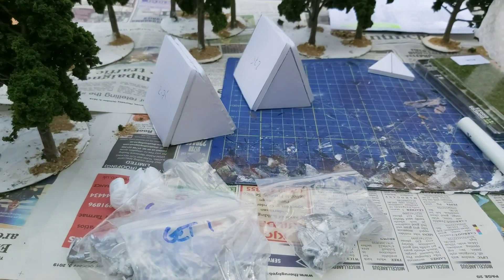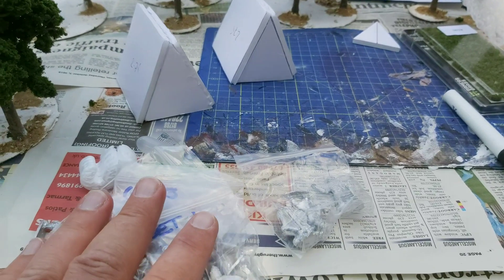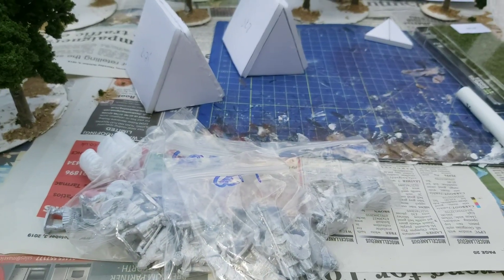So yeah, that's where I am at the moment. I've got enough stuff here to do two small warbands for Blood Eagle.